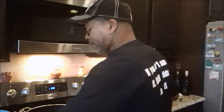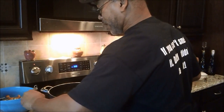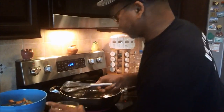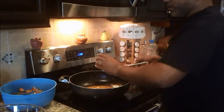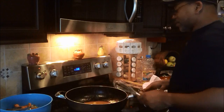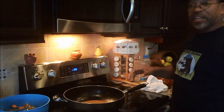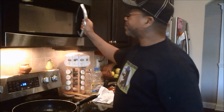I already pulled all my vegetables out and poured off all the extra oil. I'm still on high heat. My gravy mixture I'm going to put in here and let it come to a boil. Once it comes to a boil, it's going to be as thick as it's going to get.